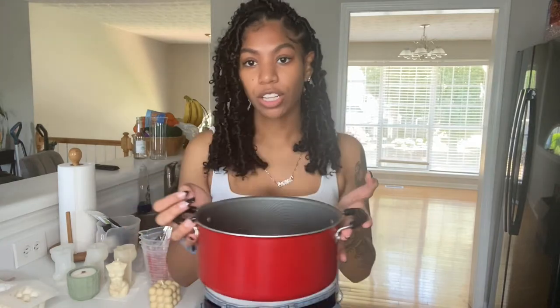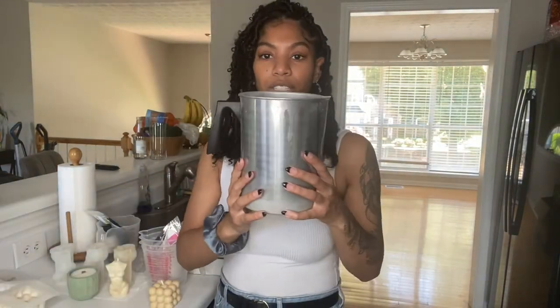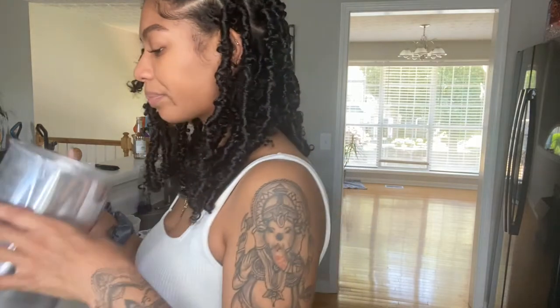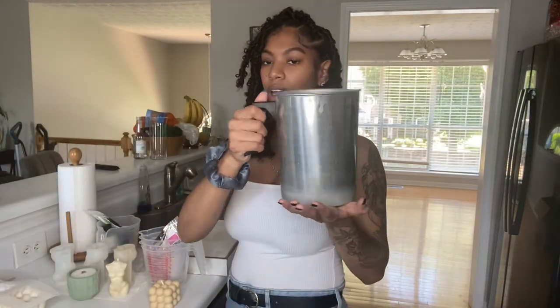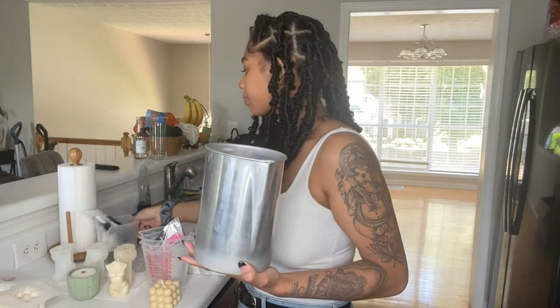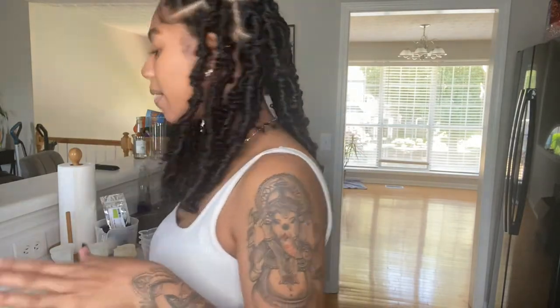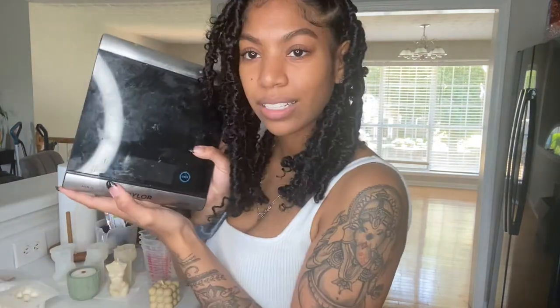First thing you need is a pot — fill it up about a half inch to an inch of water and put it on the stove to heat up, because making candles uses kind of a double boiler method. I use this melt pot specifically for candles; I got it from Hobby Lobby for about ten dollars. You could also use a glass pitcher inside a pot, but this holds a lot more wax so I can make more candles at a time.